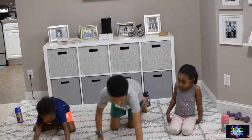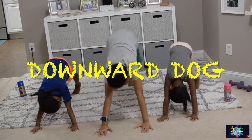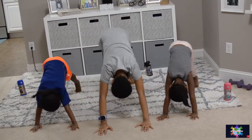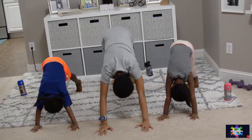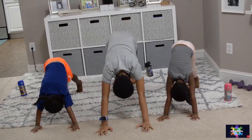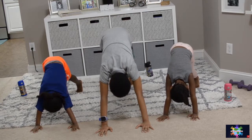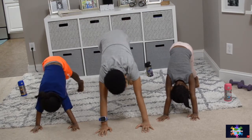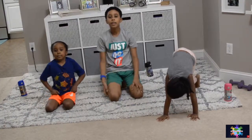Now we're going to be doing a 30-second downward dog. To do that, you put your hands out. Stand up. On to the next one.